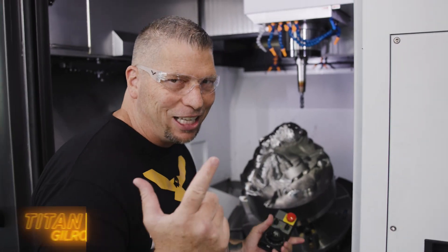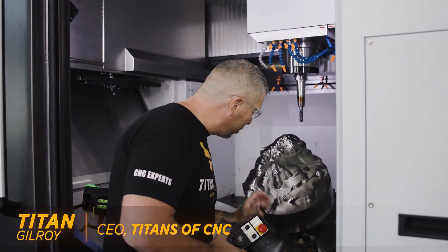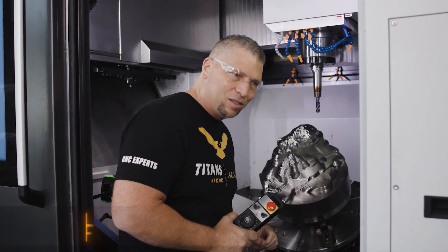Oh man, sneak peek. Crazy, right? This bad boy is coming out amazing.